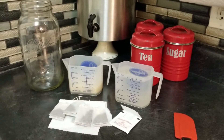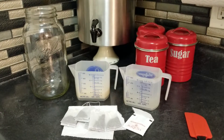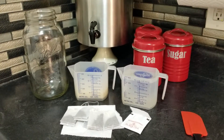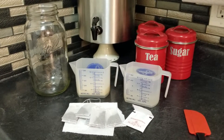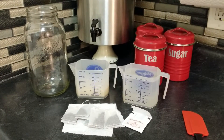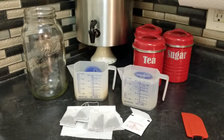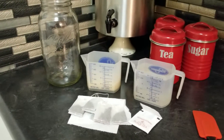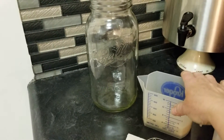Hello, this is Melinda Lee from HPC, the Homesteading and Preparedness Collective. I have had many people ask me how do I start my kombucha brew, so I'm going to show you the beginning stages and what I use.